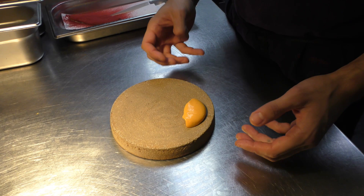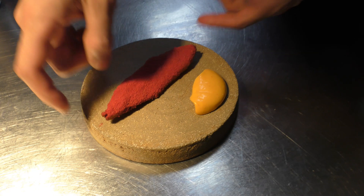So it's a very clean texture, but very flavoursome. And that's the dish. It's inspired by some really interesting textures and some really vibrant colours. Thank you.